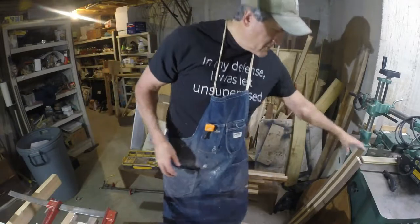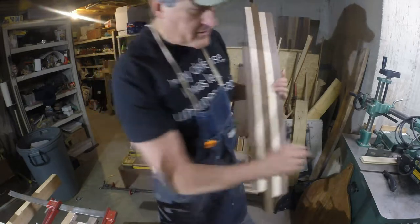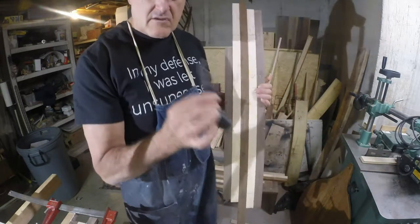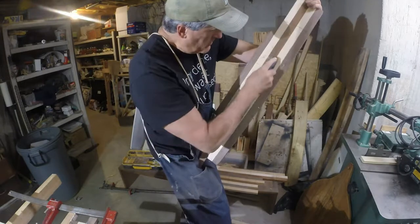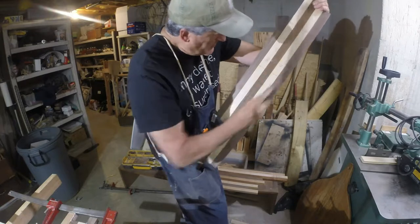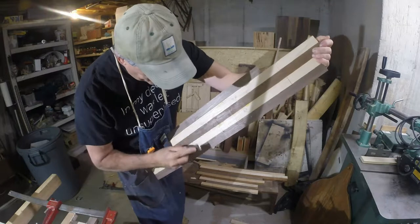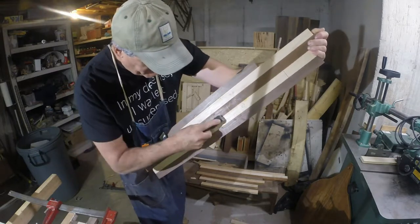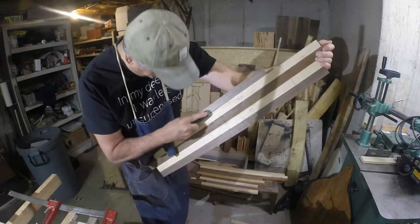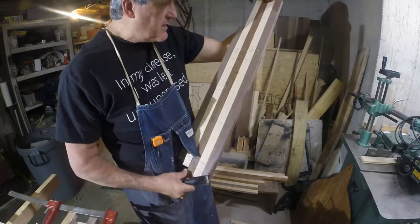One more thing I want to show you. On these glue lines, I have a lot of heavy surface glue. What you do is take a nice sharp paint scraper and just pull those lumps off. I have a surface planer — not a big hand surface planer — and I really don't like hitting all this glue with it, so I scrape it all first and then we'll hit the planer and try to get everything leveled out.